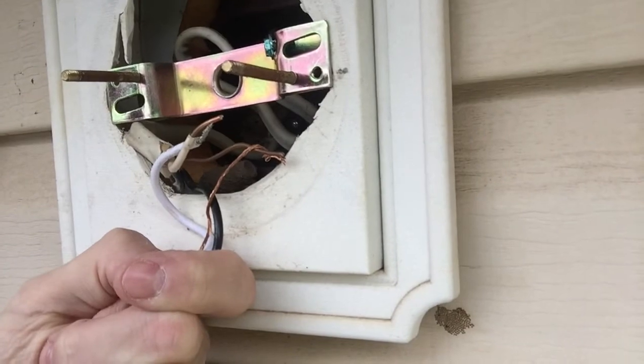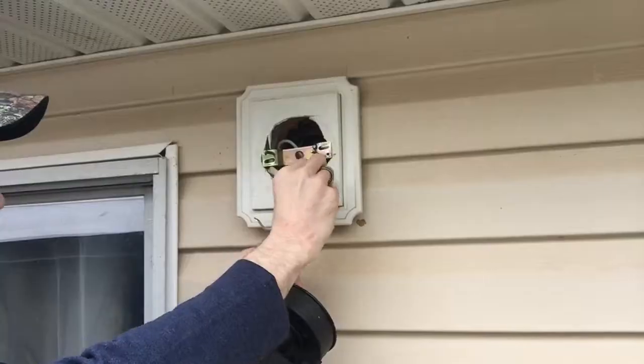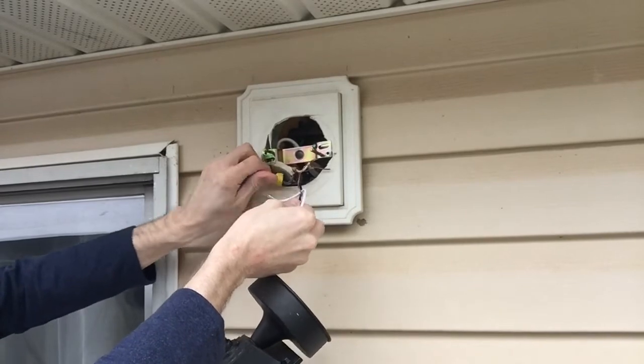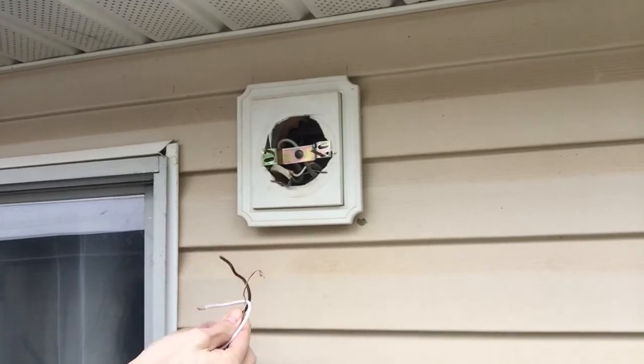This is the existing setup that we have. White off the white, copper wire after copper wire, and black off the black.